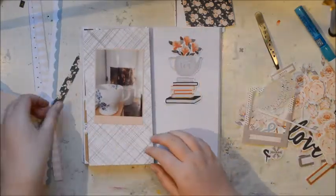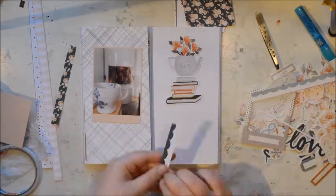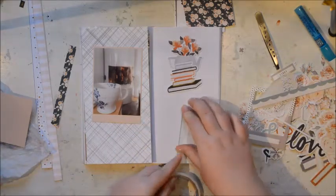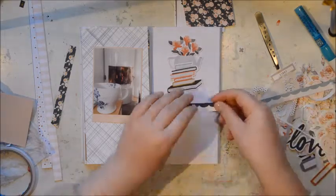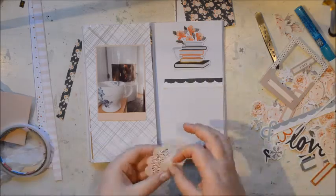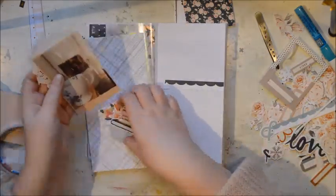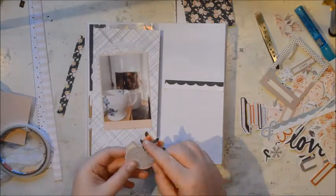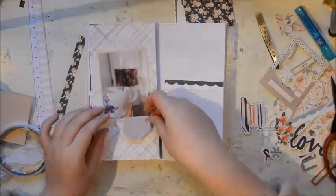The papers I'm using are from Felicity Jane and they are from the Regan kit. It's from January and I didn't get it until the very end of February, so I had a bit of trouble with shipping there, but I'm really happy I have it now. I really like the colours so I'm thinking I'm going to use this kit for this notebook.